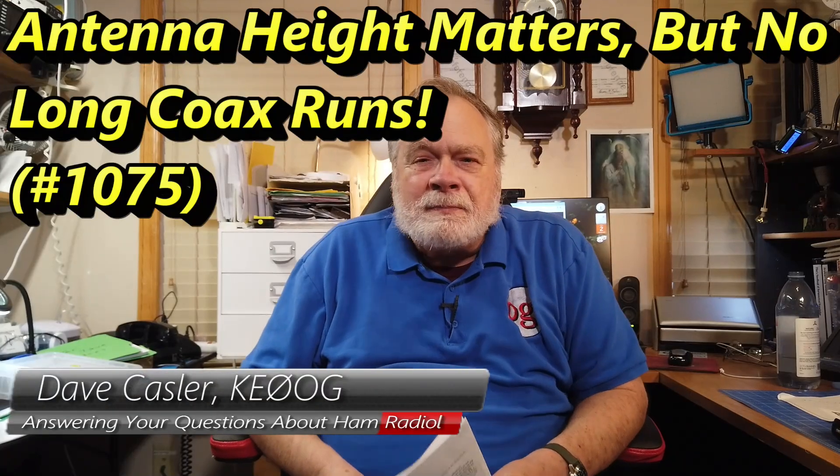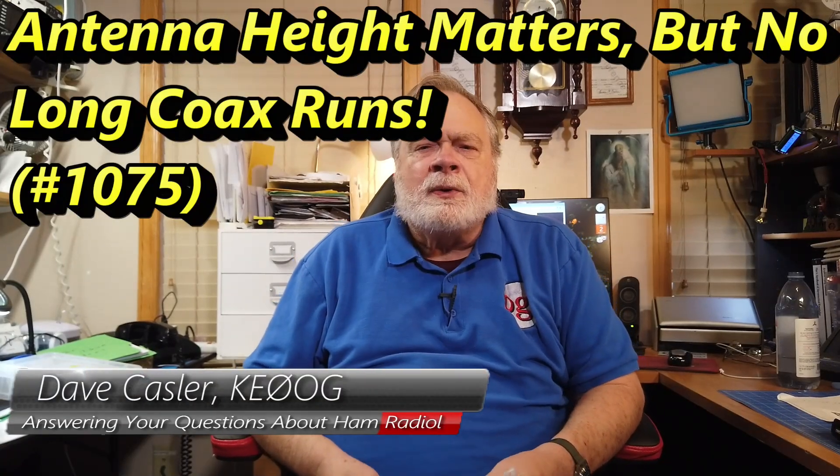Hello Uggies Worldwide, I'm Dave Kassler, Amateur Radio Call Sign KE0OG, here with another episode of Ask Dave. Today's question comes from a fellow by the name of Bill Manley. Now he doesn't give a call sign, so I'm going to assume he's a fairly new ham.